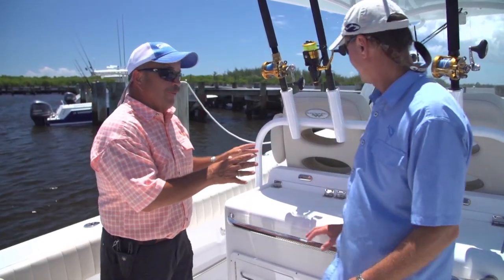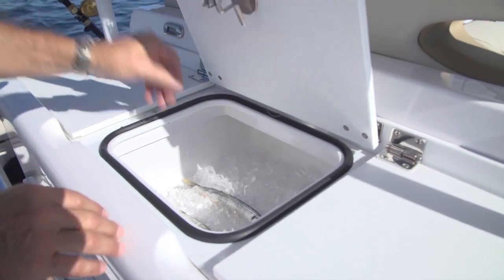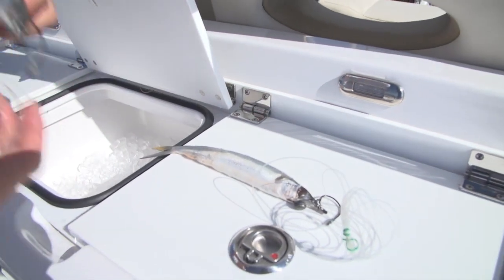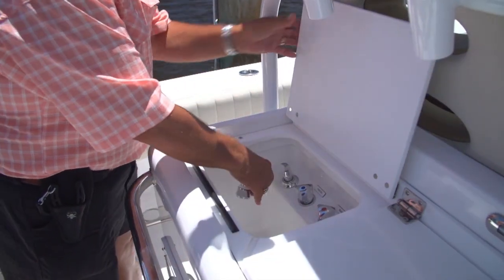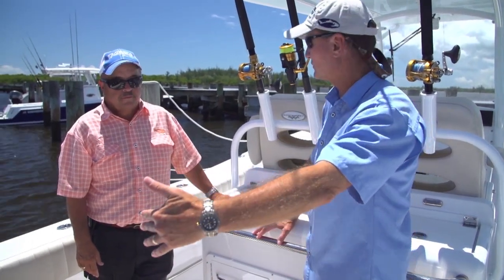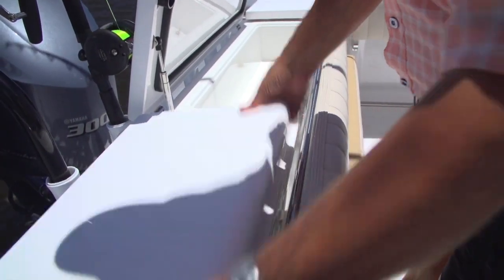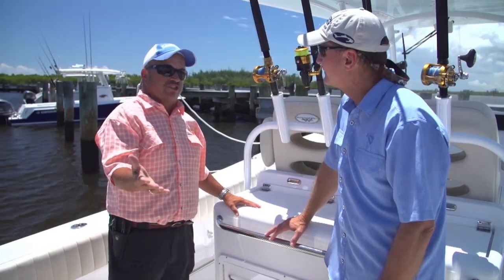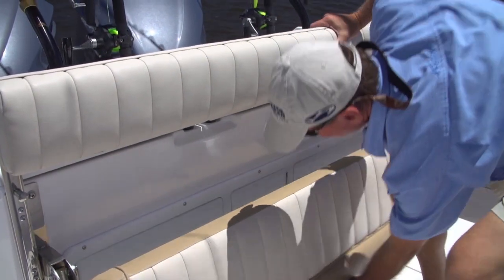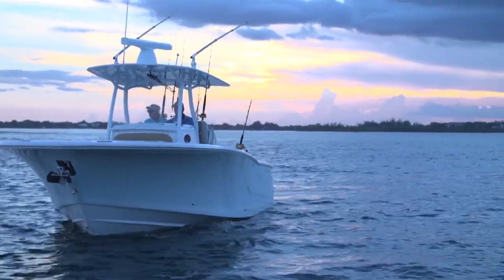Rick loves the rigging station area — you can rig all your baits right there, keep them chilled on ice, and there's a 45-gallon live well plus a sink where you can run fresh or raw water. Along the bulkhead separating the transom from the cockpit there are two additional insulated wells for more bait storage. Stern seating and rod holders round out the cockpit — you can never have enough rod holders on a boat.